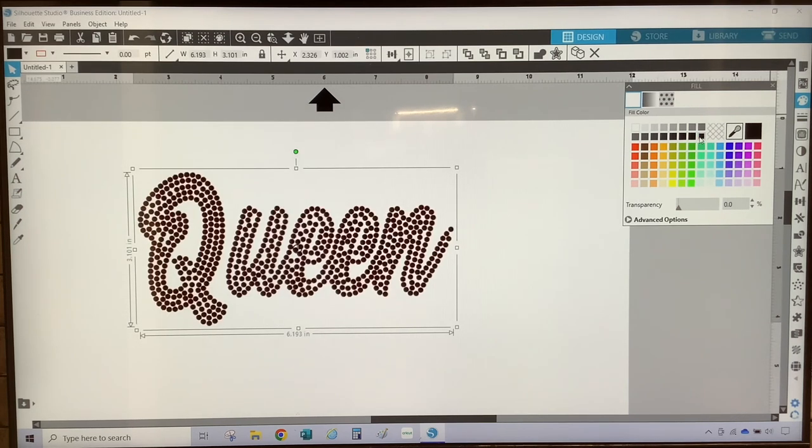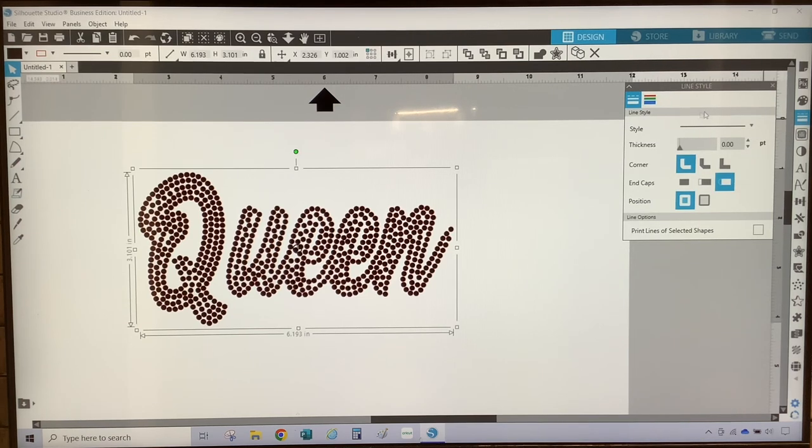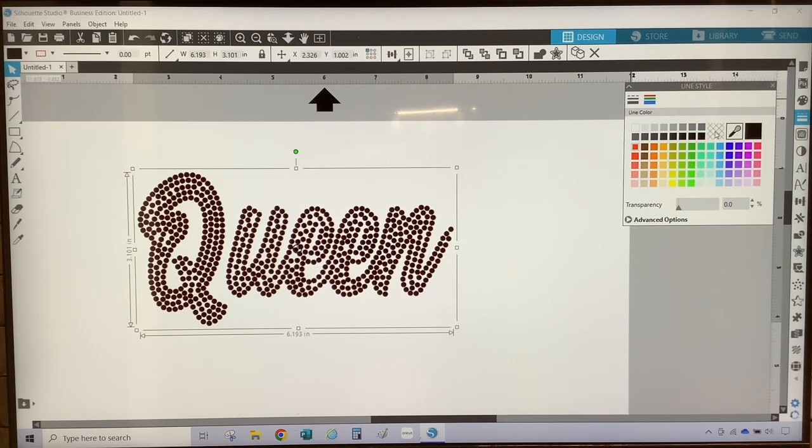Go to the fourth icon, which is your line style, select the second icon, and then select None. Making the design into a compound path creates a layer so that when you upload it into Cricut Design Space, it doesn't upload as a bunch of circles. The next thing is to save the file as an SVG so that you can upload it and cut it with the Cricut machine.